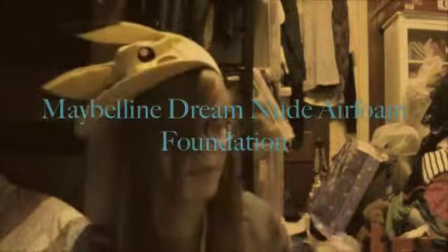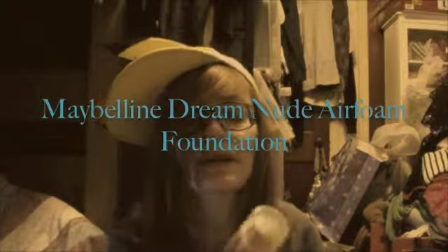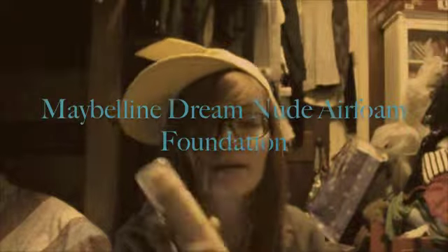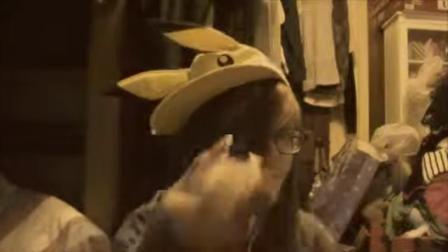First thing I have here is Maybelline Dream Nude Air Foam Foundation in 110 Porcelain Ivory. You shake it for like up to 40 seconds or so, then you spray it onto the back of your hand and rub it in circular motions around your face. You could use a brush or a Beauty Blender sponge, but I use my fingers, and I'm wearing it right now.